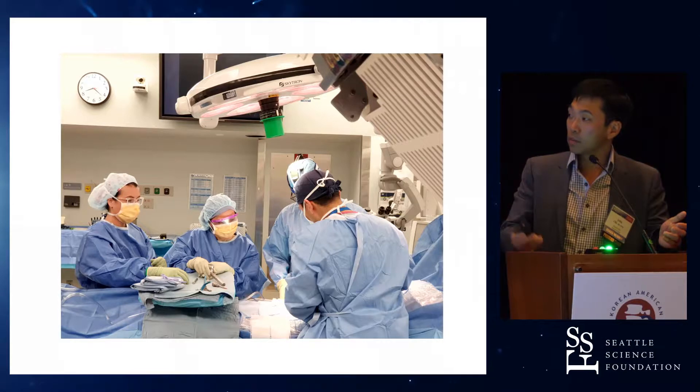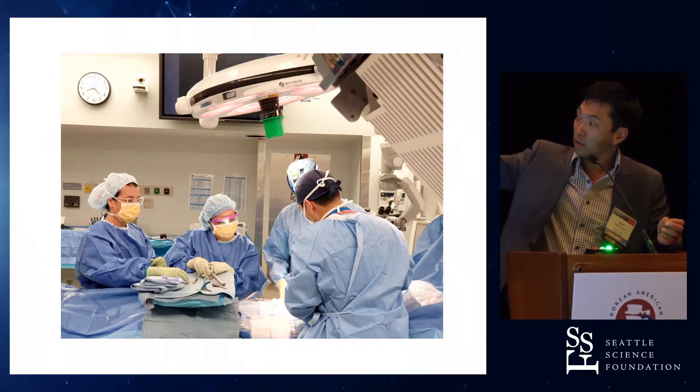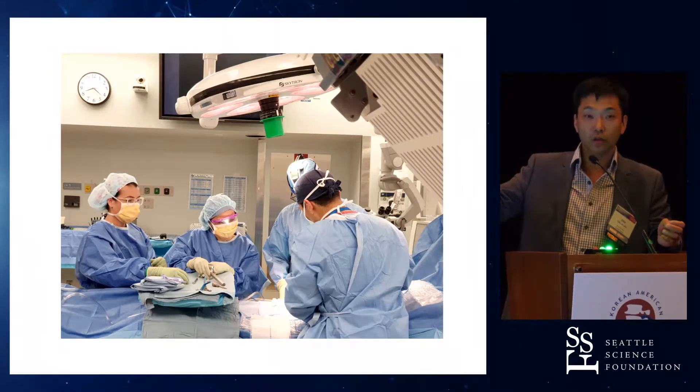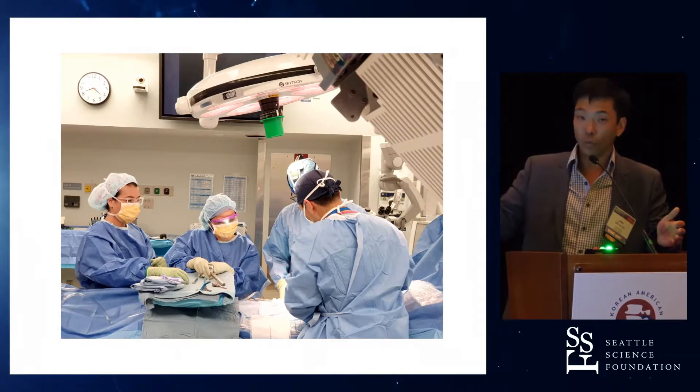And now this is my MIS fusion setup. Here's the image unit right in the corner there, but there's nothing there — it just looks like you're doing a laminectomy. That's my chief resident across from me, there's a scrub tech, there's actually room for a student or two. So there's plenty of space, and none of us are wearing lead.